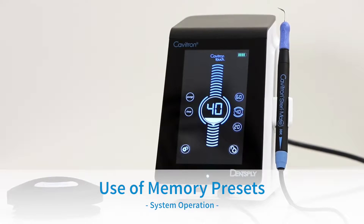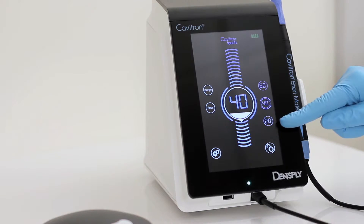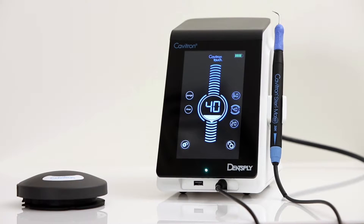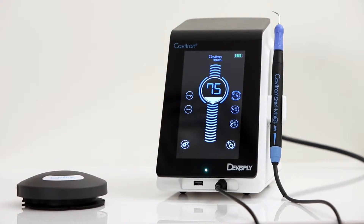Use of memory presets: The user can adjust the power level for increased power. 3 power preset options are available. The factory settings for the presets are 20, 40, and 60. Please adjust the power level to your desired output and press and hold the preset button until the sound indicator is heard to select the desired preset.